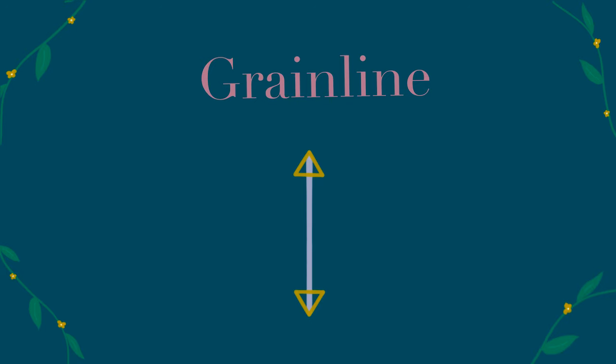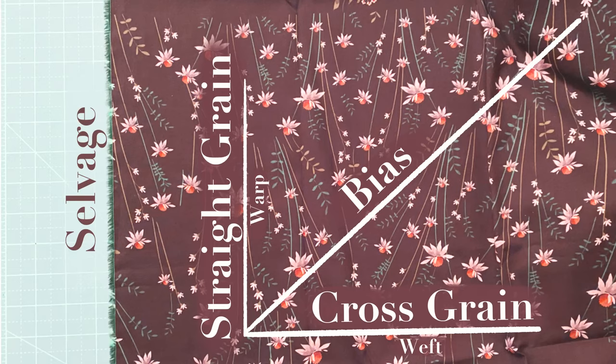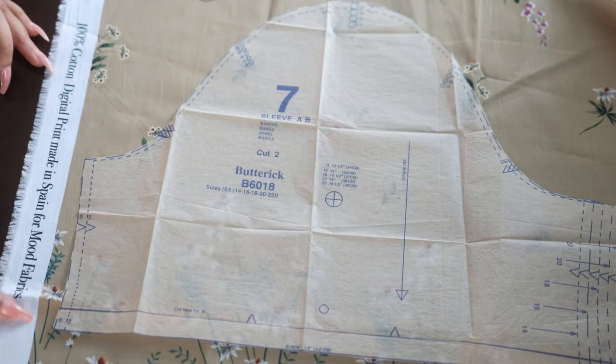The grain line is an imaginary line that runs parallel to the selvage edges of the fabric. Patterns often instruct you to place the lengthwise grain along specific parts of the garment for stability and proper drape. So when in doubt, when you see the grain line, just make sure that line is parallel to your selvage when placing your pattern pieces on the fabric.